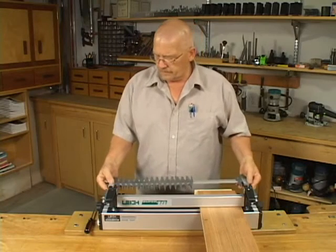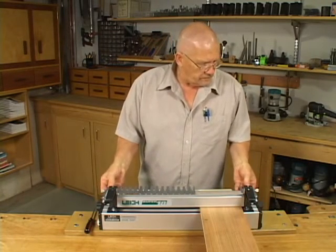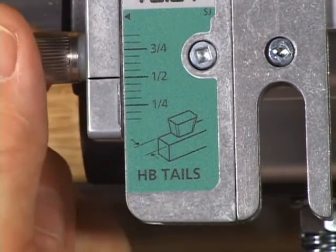Arranging the joint pattern couldn't be easier. Position the finger assembly on the jig in the half-blind tails mode. There's only one finger assembly and scale position for single pass half-blind joints.